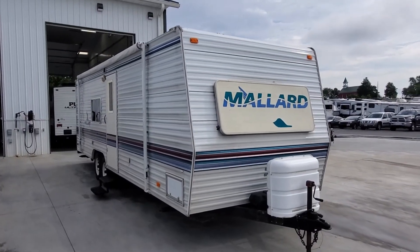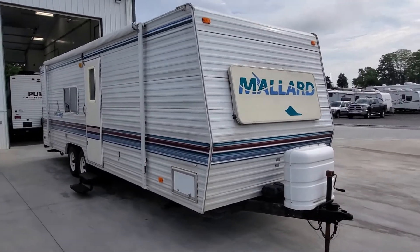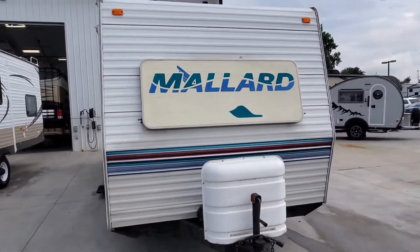Hey folks, this is Alex the eBay guy here at Beckley's RVs in Thurmont, Maryland, and here we have a Mallard 27x aluminum sided travel trailer.